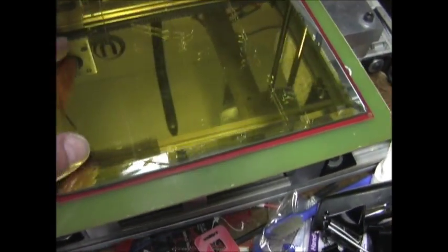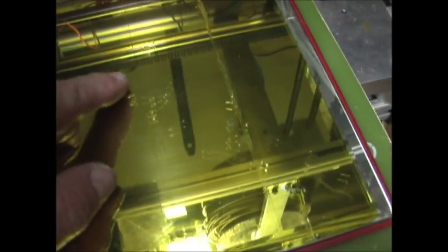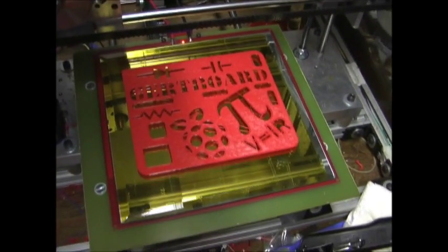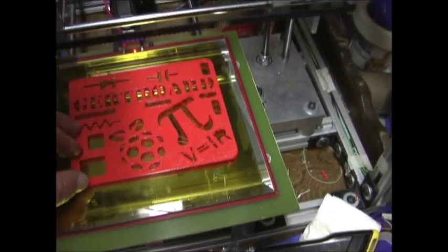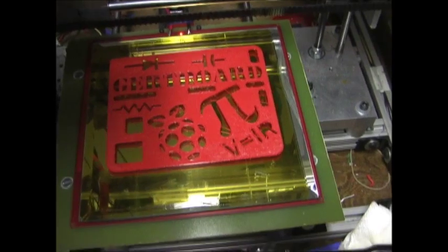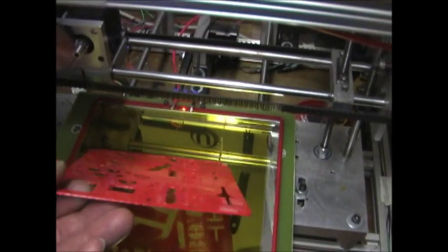I've added a mirror covered with Kapton tape, and as you can see the parts stick well — sometimes when you take them off it removes some of the tape. I put quite a few parts on here and even some of the larger ones have no problem sticking to the print bed. There's no warping, the ends don't peel up, and they stay very flat.